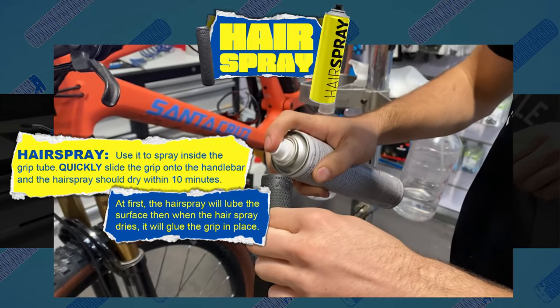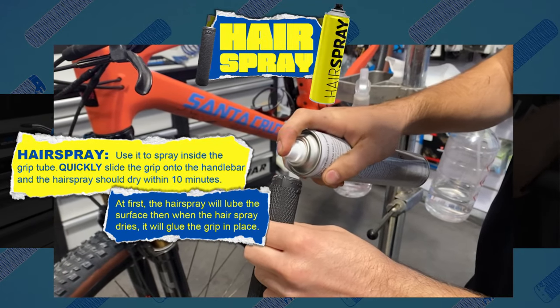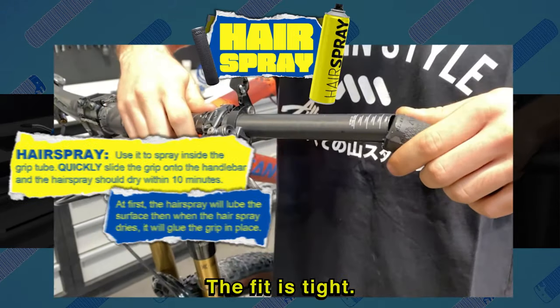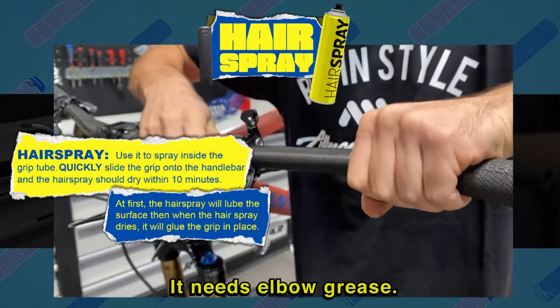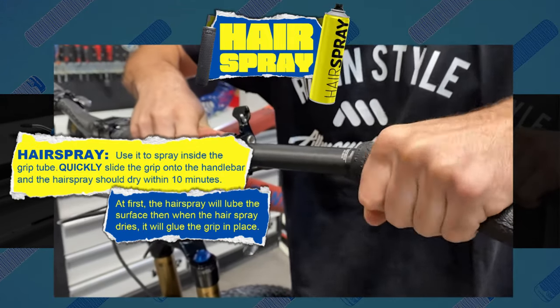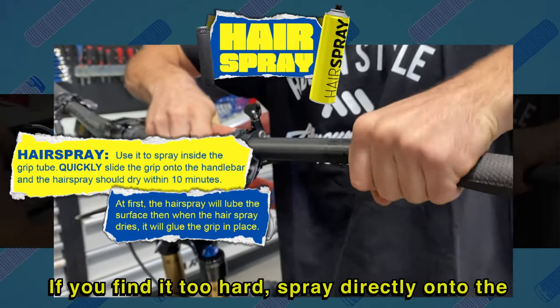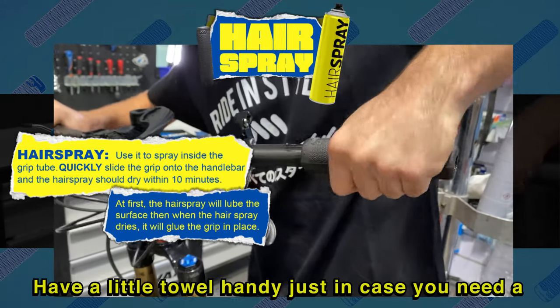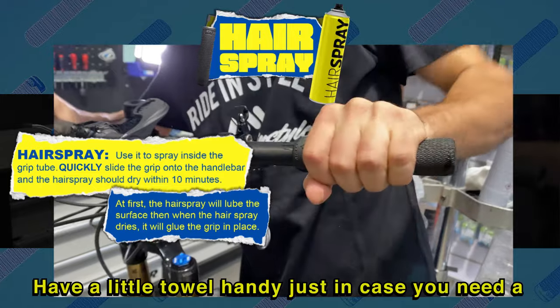Spray the inside of the grip with hairspray and slide it on immediately. The fit is tight — it needs elbow grease. If you find it too hard, spray directly onto the handlebar for a better glide. Have a little towel handy just in case you need a better grip to pull it on.